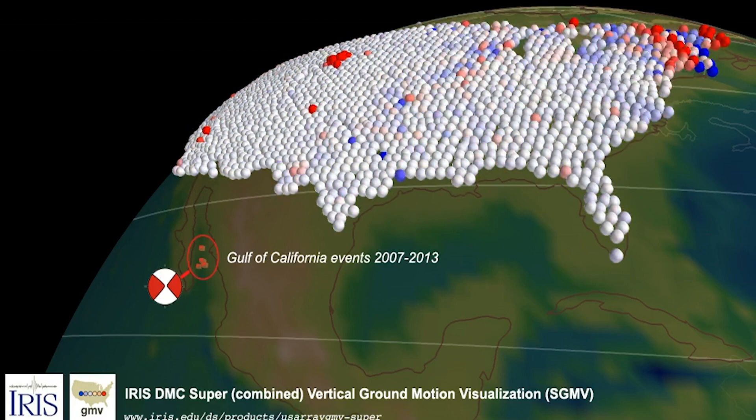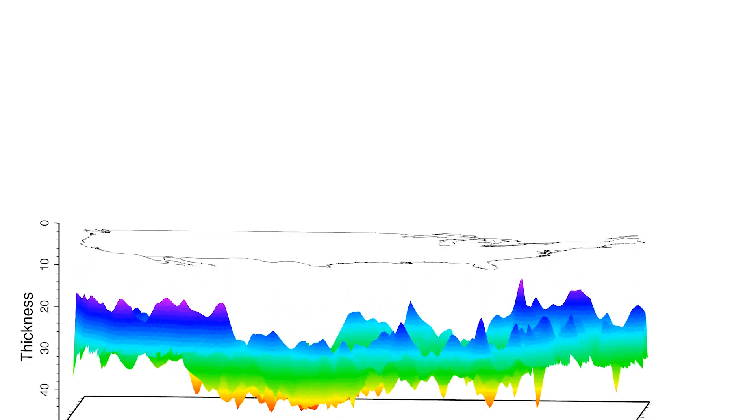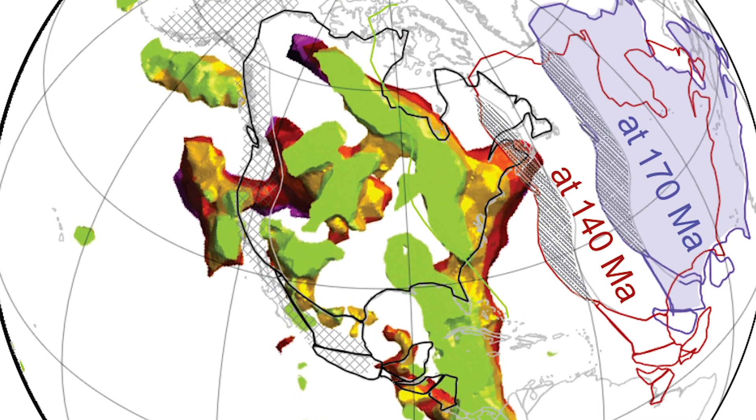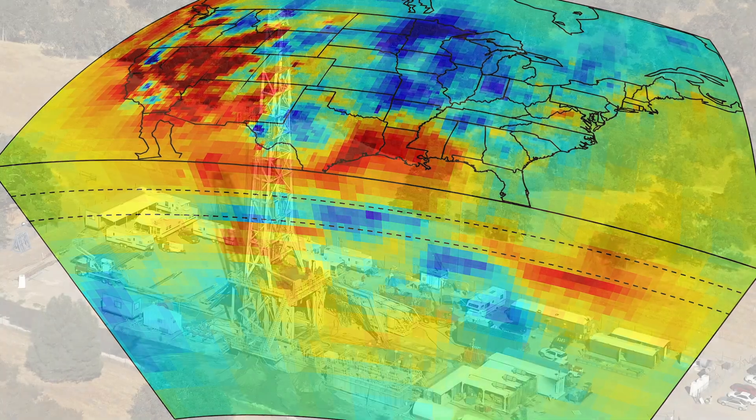A good example of this would be the thickness of the crust that we live on. We were also able to look even deeper, down underneath the continent, and see the trail of a dead plate that had been shoved underneath millions of years ago, coming in from the western part of the US, and now buried under the central and eastern part of the US.